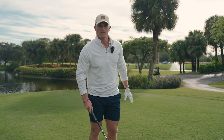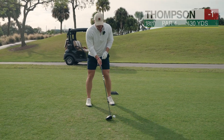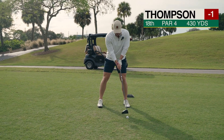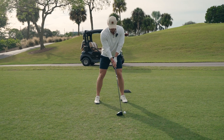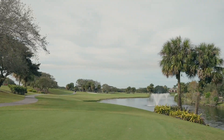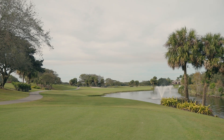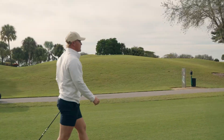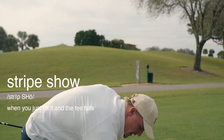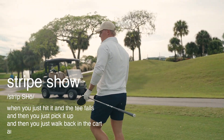Let's go. I usually get my setup, pick my target right at that palm tree on the left side of the fairway, and once I get my setup I just let it rip. Yeah Jake, that is called a stripe show — when you just hit it, the tee falls, you pick it up, walk back to the cart, and just keep it rolling.